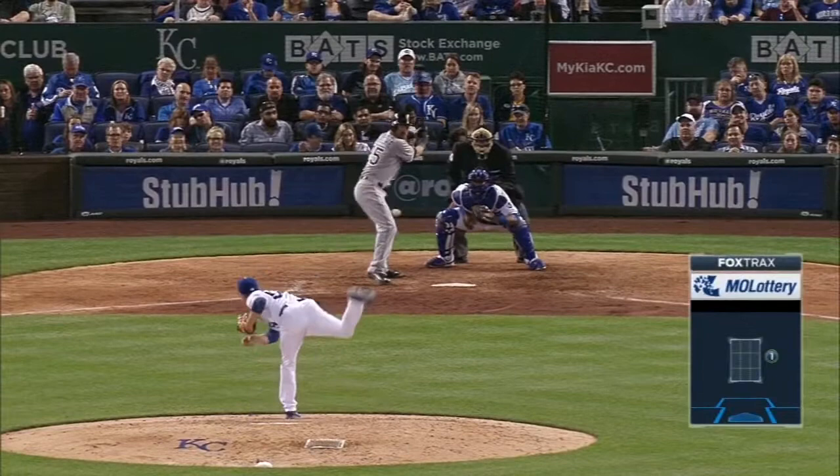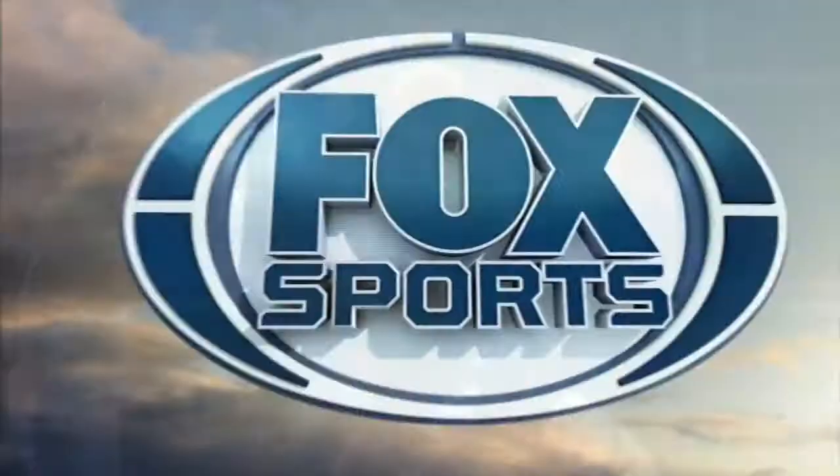Prior pitch: split finger, perfect location. LaRoche wants to get extended and try to hit one out. You can see that two-finger sinker got a little of the outside part of the plate. LaRoche again gets called out looking on pitches that were just off the outside part of the dish.